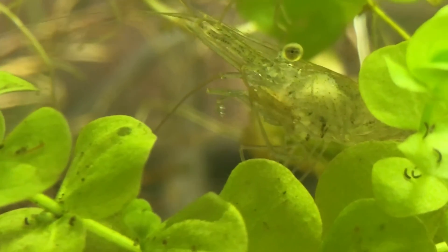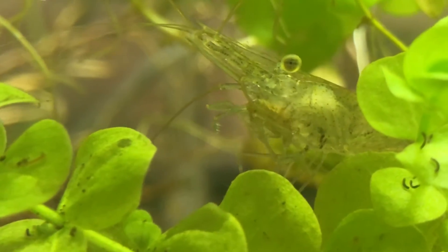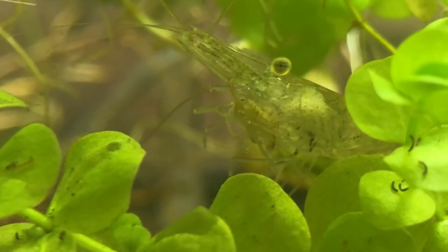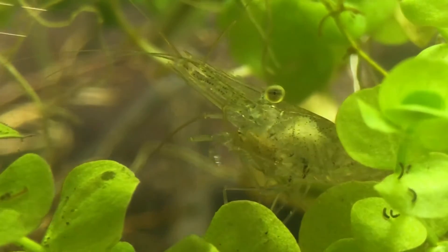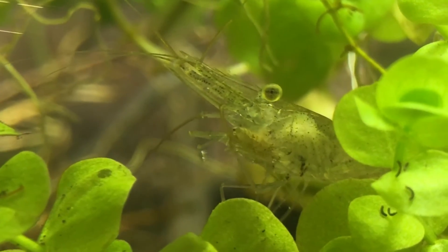Do you see how their freaking insides are full of french fry? Like it's white. They ate that french fry from yesterday. This is awesome. I got my food — this is a really good video, look at this. Leave it there until it devours it.